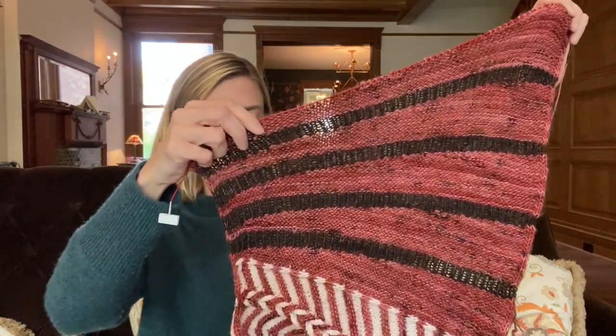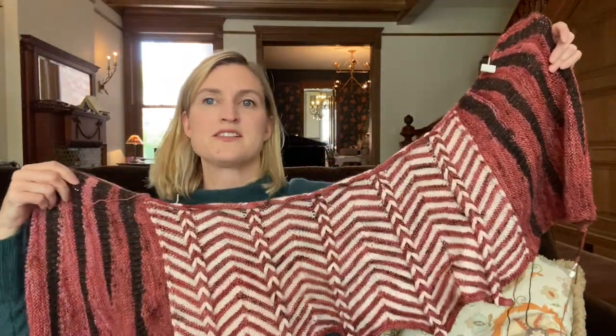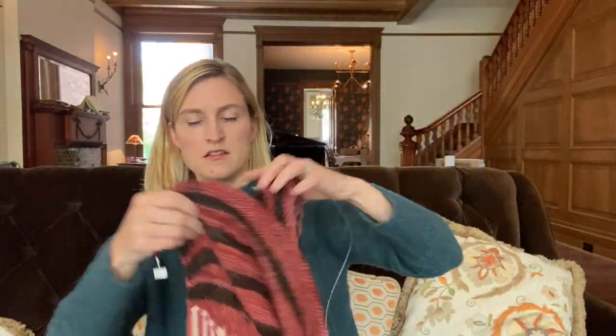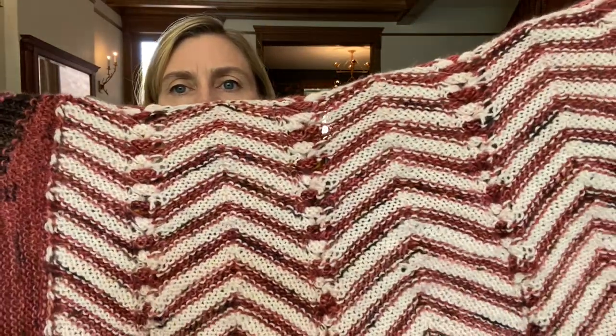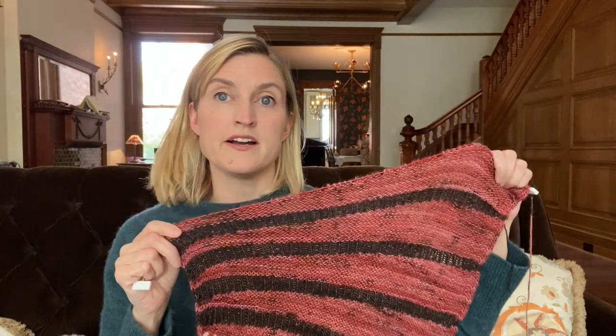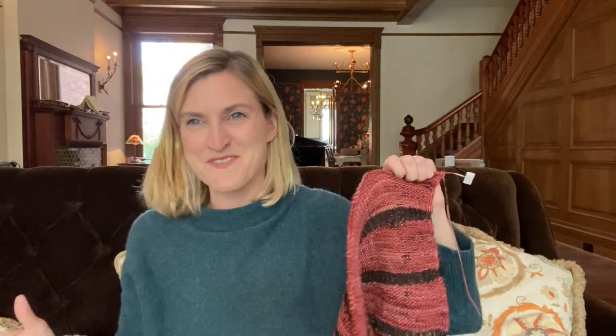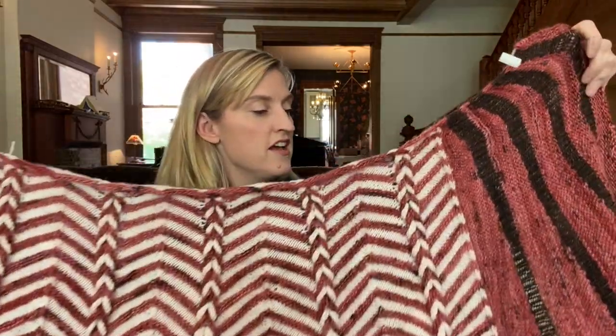If you don't have it laid out in front of you, it's very easy to get turned around — which way you're going, which way is the right side, which way is the wrong side. When you're in the middle of it, it was very confusing. That was a minor hiccup but really not a big deal. It was only about an hour of work to go back, undo, pick up all the stitches, and get going again.